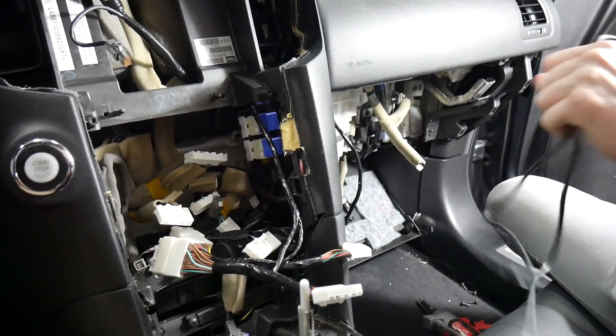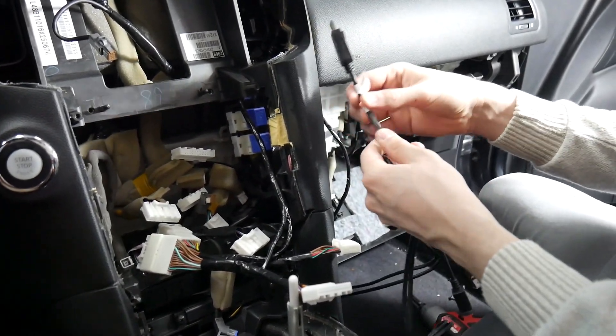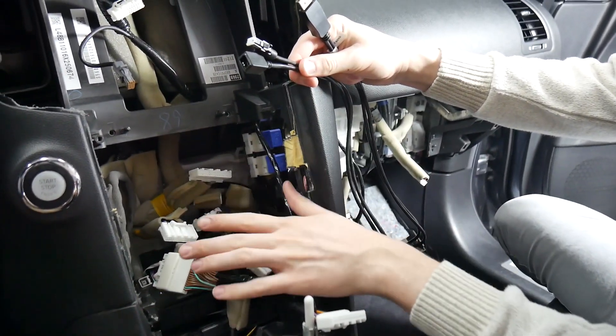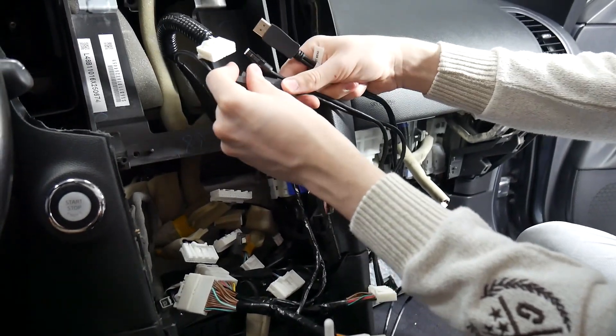Now we've got that run, we'll repeat that with our other harnesses. Next is the video harness — the GVN MF — and that'll connect behind the display. These connectors need to fit behind the radio, so make sure you install it up here, otherwise the screen won't work properly.